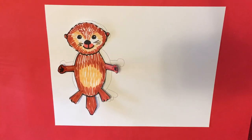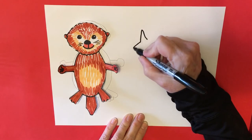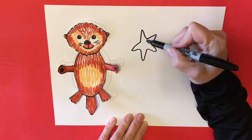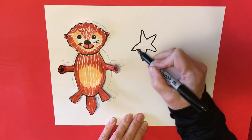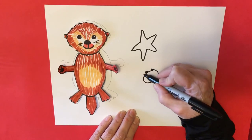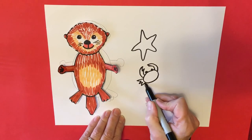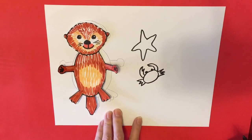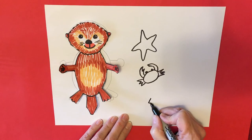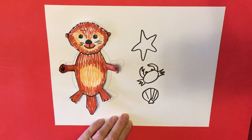Once you've outlined and colored your otter, you can also make things that they eat. They don't actually eat starfish, but I thought a starfish would be a very good pet for my little baby sea otter to hold. A starfish is just a bunch of arms connected in the middle. They also like to eat crab — you can make yourself a little crab, though this could also be a friend, not food! They also like to eat clams, which are easy to make — just a triangle, a circle, and some lines. Color all of these in.